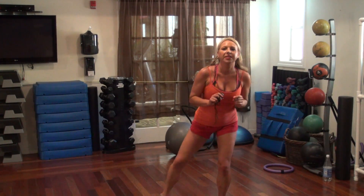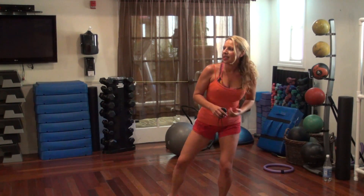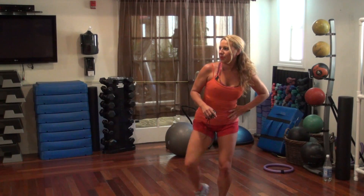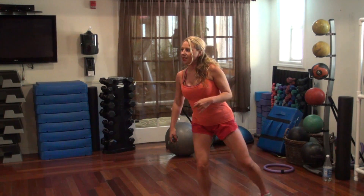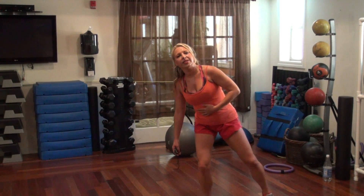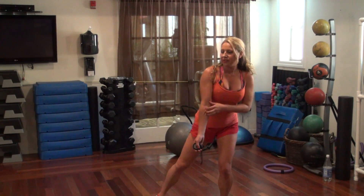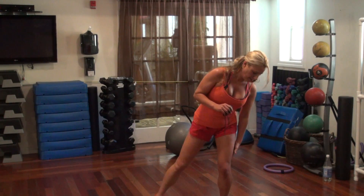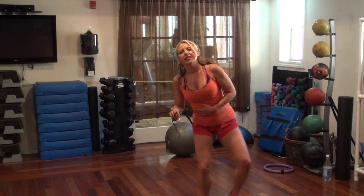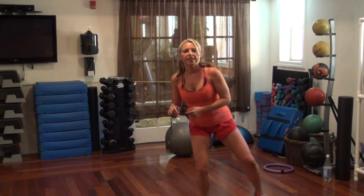18, stay low, 14, 11, 8, 6, 4, 2. Switch sides. 17, 14, 11, 10, 8, 6, 3. Switch sides — 20, 17, 14, 11, 10, 7, 4. Switch sides — 17, 13, 10, 9, 8, 5, 4, 3, 1. Yay!